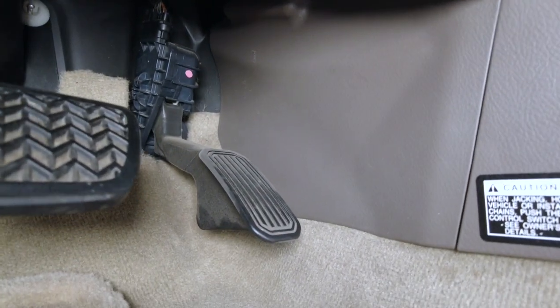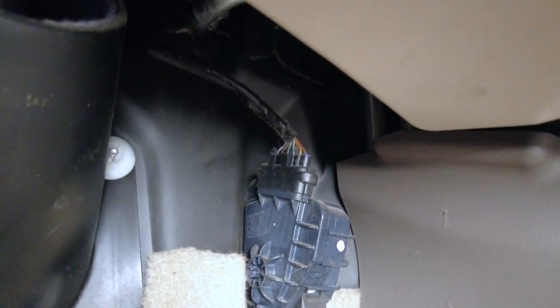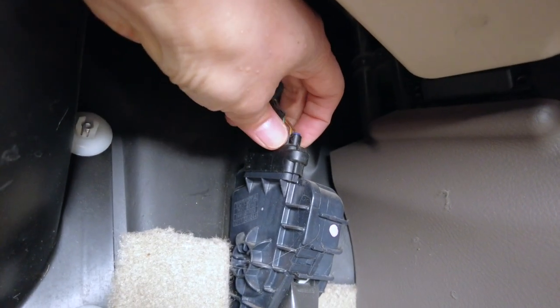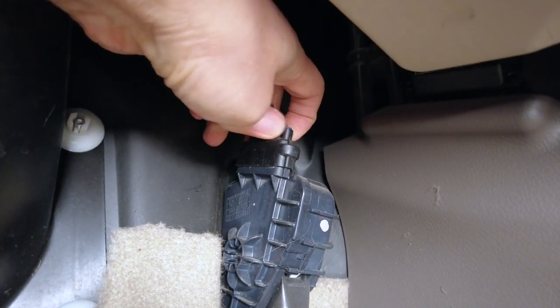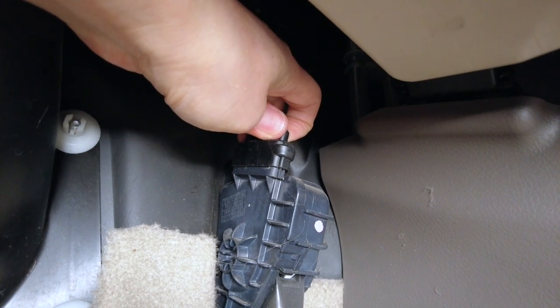There is the gas pedal here. And if you look up, there is the connector right behind it. All you have to do is push down on the connector — there's a clip holding it on the back side, a release tab. Press on it and then pull up.